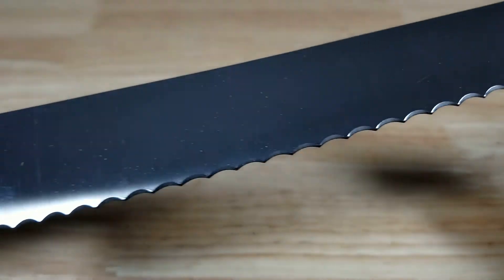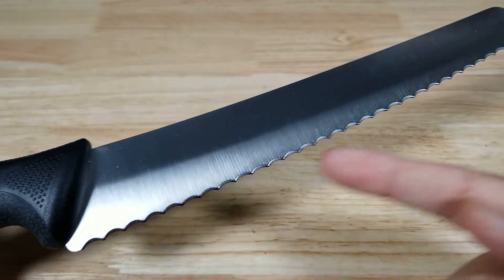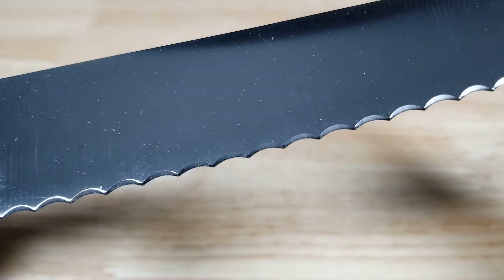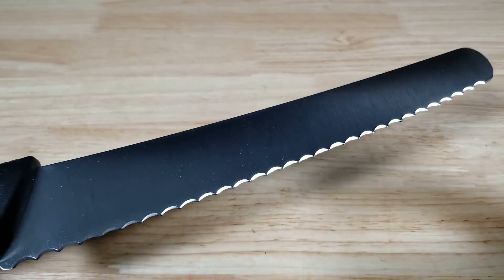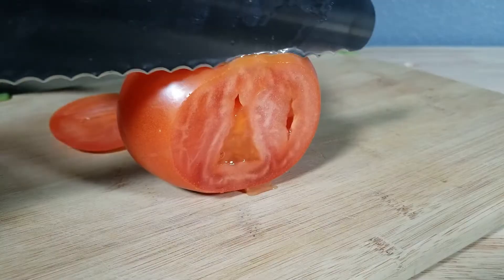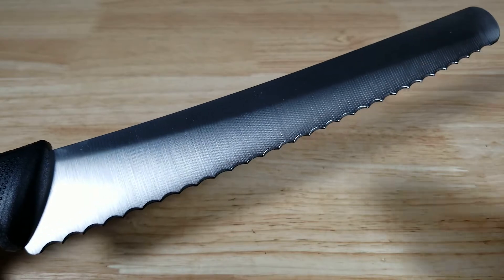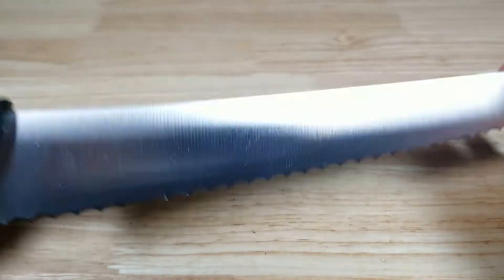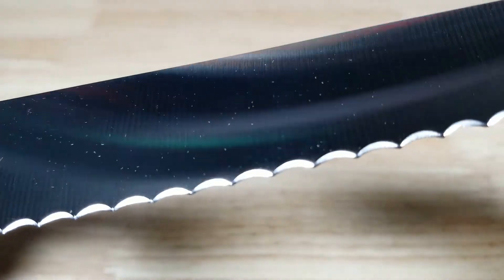The second thing they found was that the shape of the teeth and how many there are really matters. This knife has pointed teeth. Ones with rounded scallop teeth really didn't grip into hard bread and had trouble cutting through tomato slices. The amount of teeth also matters — too little or too much didn't evenly distribute power when cutting. This has the right amount and type of teeth.